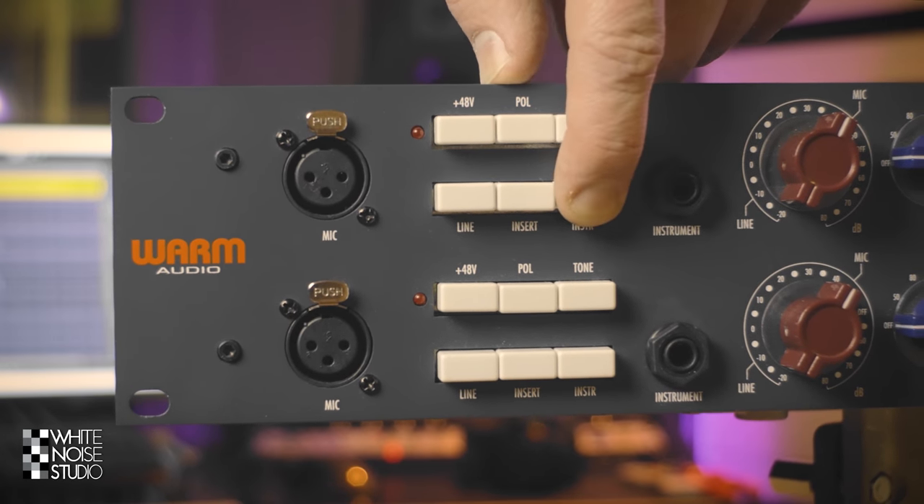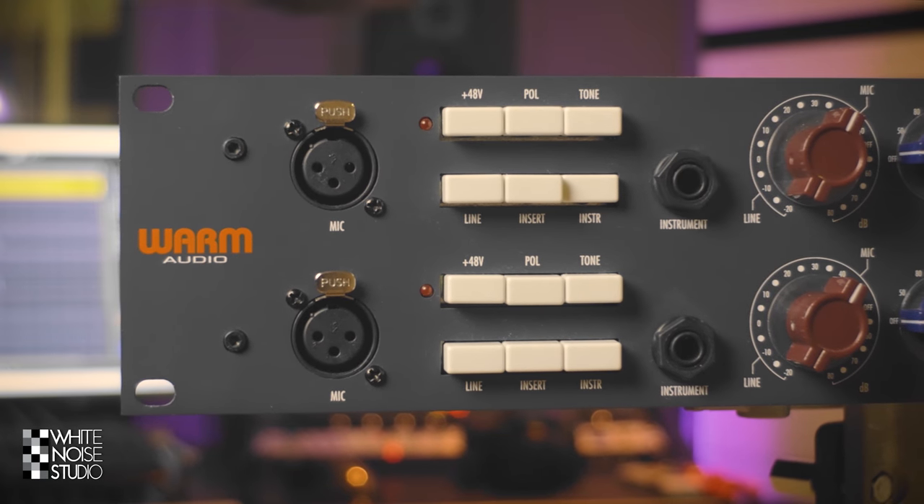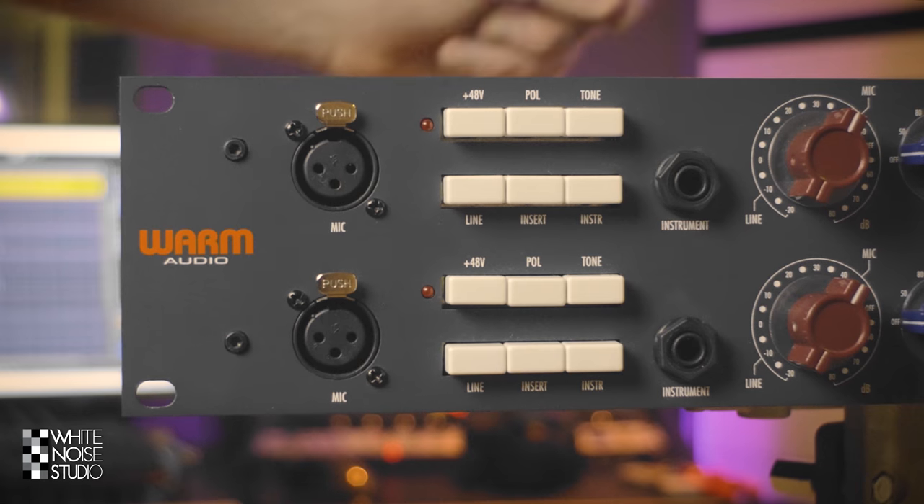And then we have the instrument input which enables you to use the instrument input as a DI and bypasses the microphone and line inputs. Let's go over the other controls.